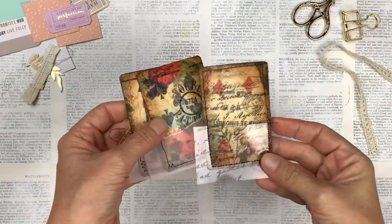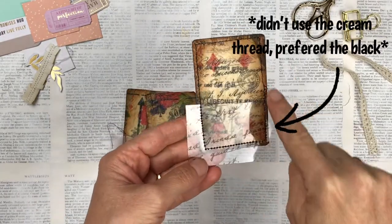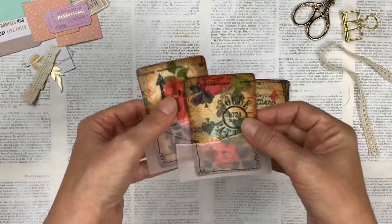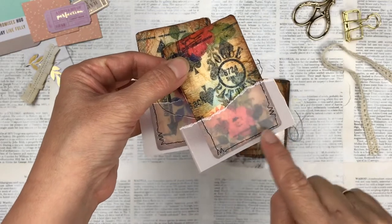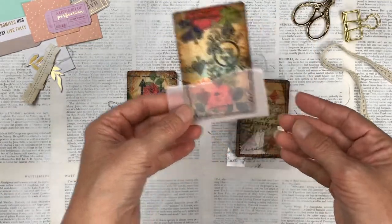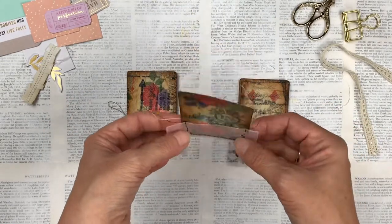I've machine stitched those. This one I chose to stitch all the way around the card and over the acetate. This one I've just done around the vellum — I've used some straight stitch and some zigzag. Now I'm just going to trim the excess of the pockets and then we're going to make little ephemera to fit inside.